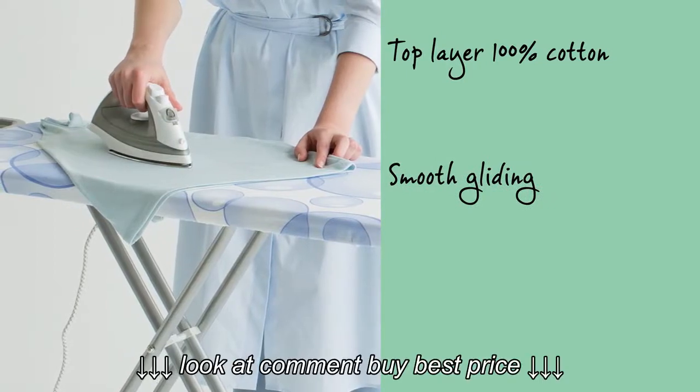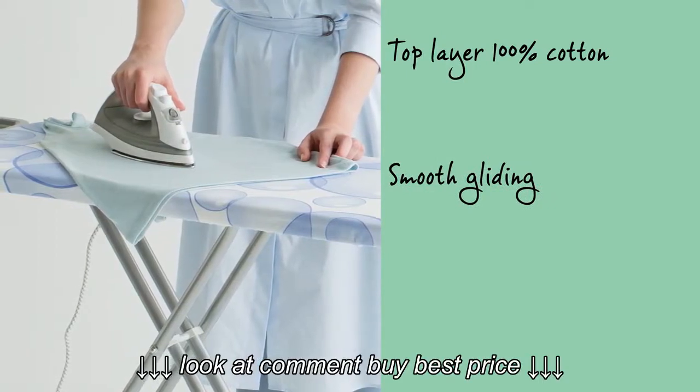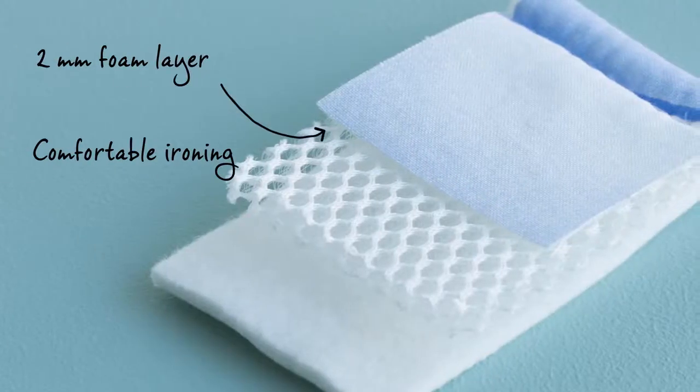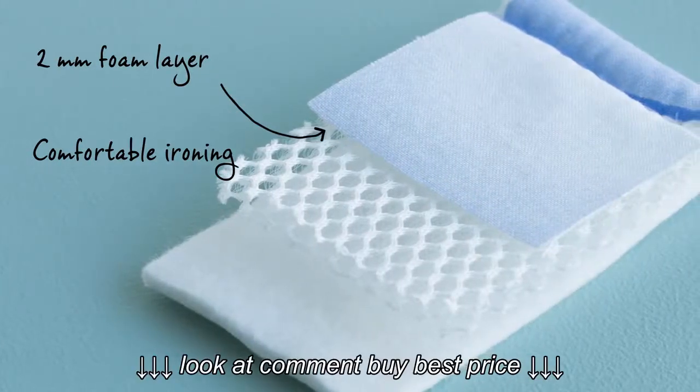The durable top layer is made of 100% cotton for smooth gliding. Underneath is a 2mm foam layer for comfortable ironing.